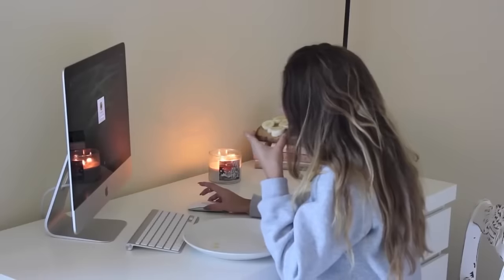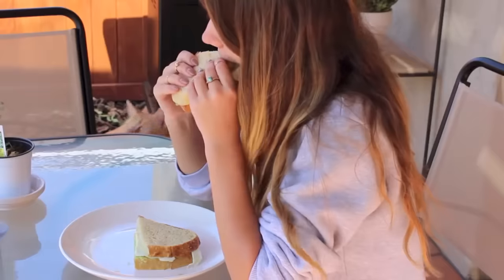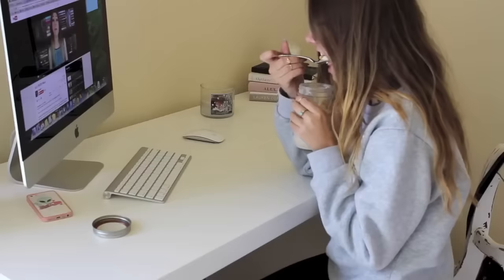What did you eat for breakfast? What did I have for breakfast? I made banana toast, an avocado egg sandwich, and some pumpkin spice overnight oats.